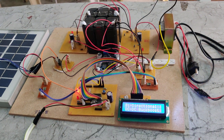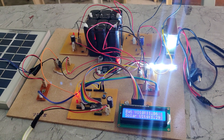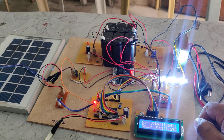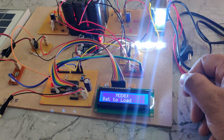You can reset the system. Once you restart the microcontroller, it will check the availability of the power source, and based on that it will connect the load to whichever high-voltage source is available.